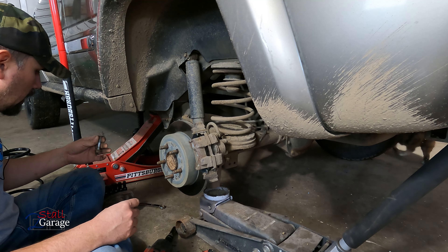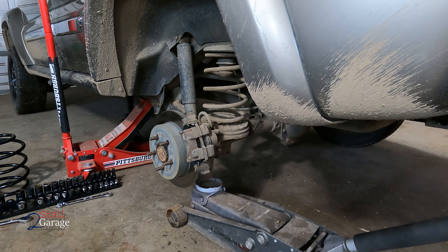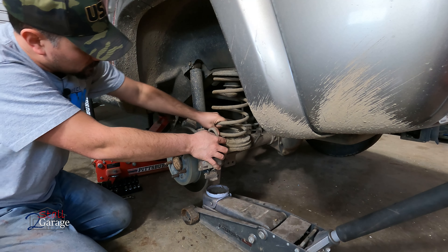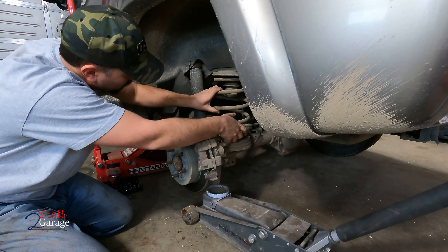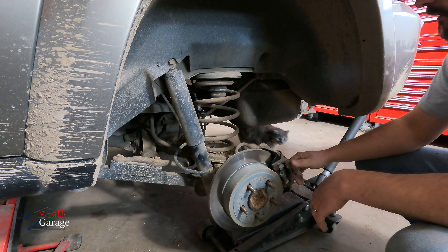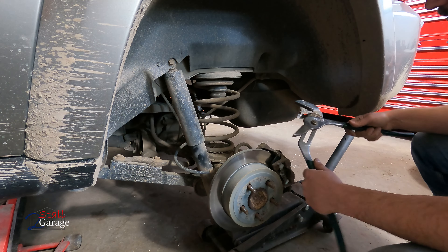While we're sitting down here, got everything off that I need to just about anyway. Here's your spring — it's not too tight in there, but it's tight enough to where I'm not going to be able to get it out. So I'm going to go ahead and use — let's see, this is a 19. Might be off by one. Yeah, I think it's actually an 18. I'll grab an 18 wrench.